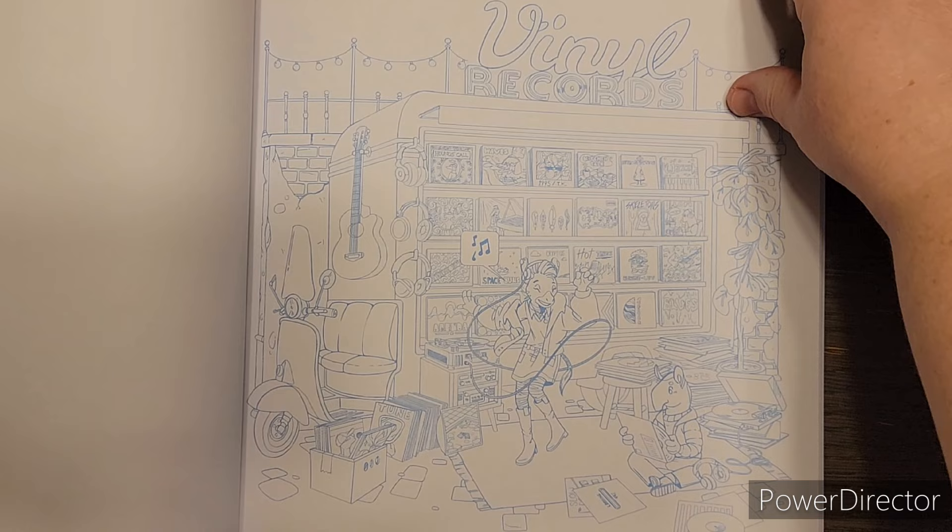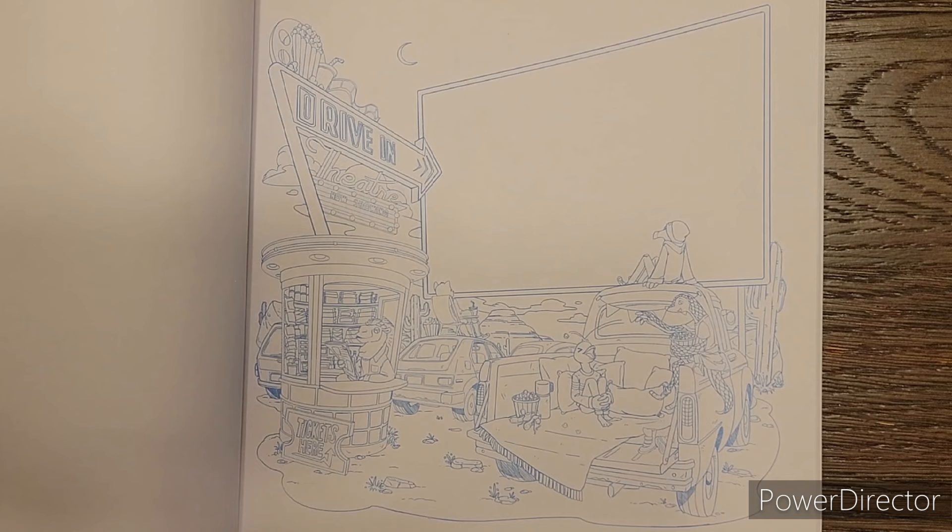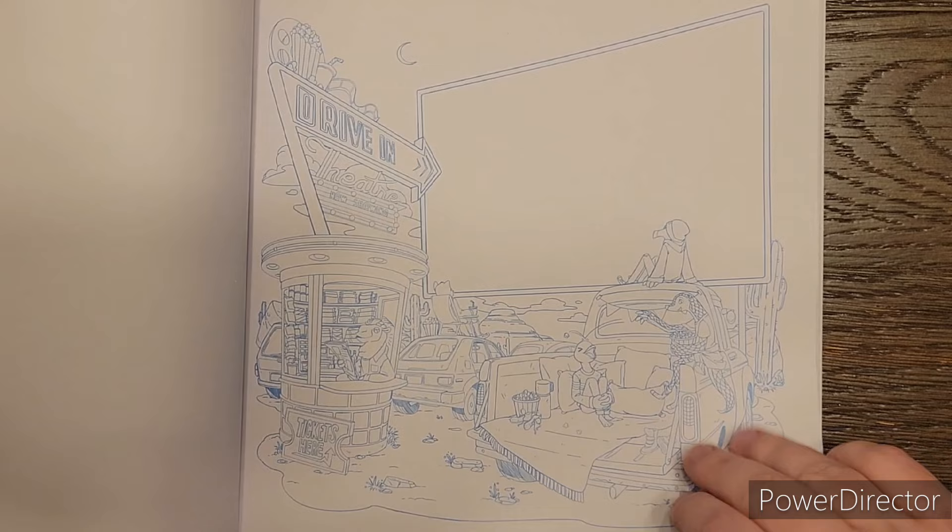The drive-in. Right here, this is totally blank. So if you're an artist and you want to draw in a movie, or even if you can't draw and there's a movie title you want to put in there, you could print it from your printer and trace it on there yourself.